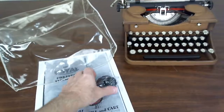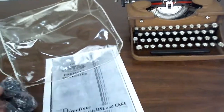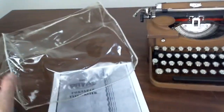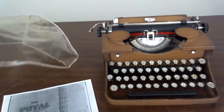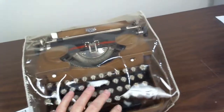Also included with this machine is one brand new extra ribbon, a reprinted user's manual, and a nice clear dust cover.